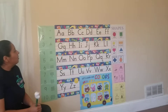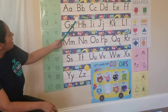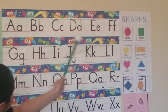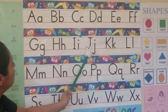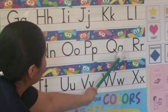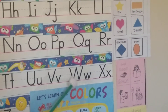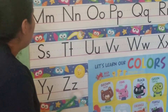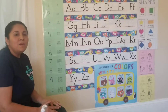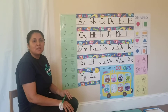Now let's practice the ABC. Okay. A, B, C, D, E, F, G, H, I, J, K, L, M, N, O, P, Q, R, S, T, U, V, W, X, Y, and Z. Now I know my ABC, next time will you sing with me.